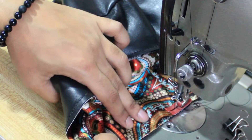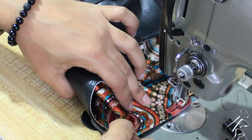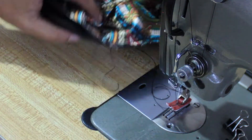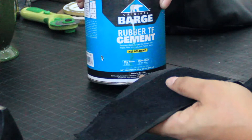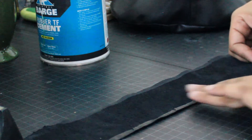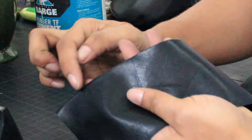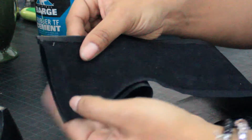Next, take your long strip and use a little bit of glue — you can use Barge — or fold the edge up to make what they call a clean edge. Then I'm going to go to the machine and just top stitch along that edge. While I'm at the machine, I'll bring those two ends together and stitch along the edge.